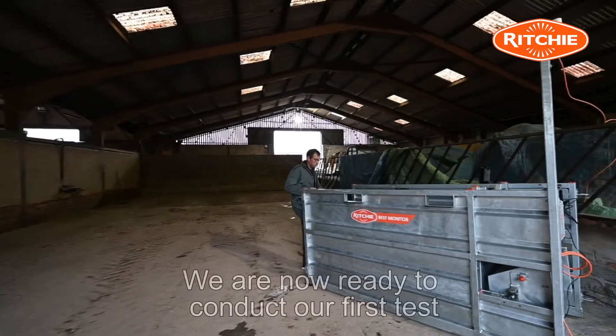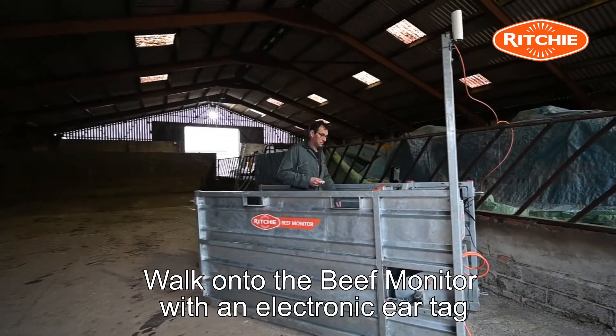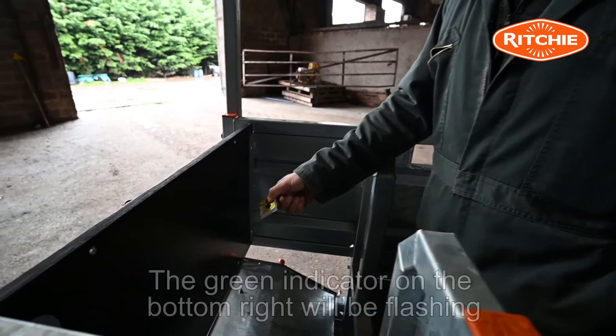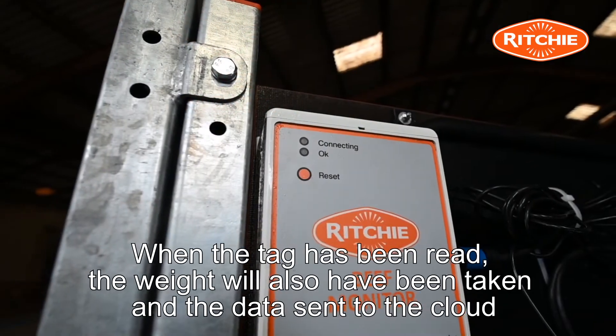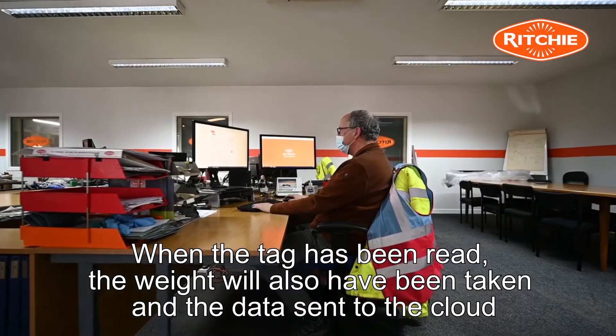We are now ready to conduct a first test. Walk onto the Beef Monitor with an electronic ear tag and hold the ear tag above the water trough. At this point the green light on the bottom right of the control box will be flashing. When the tag has been read, the weight will also have been taken and the data sent to the cloud.